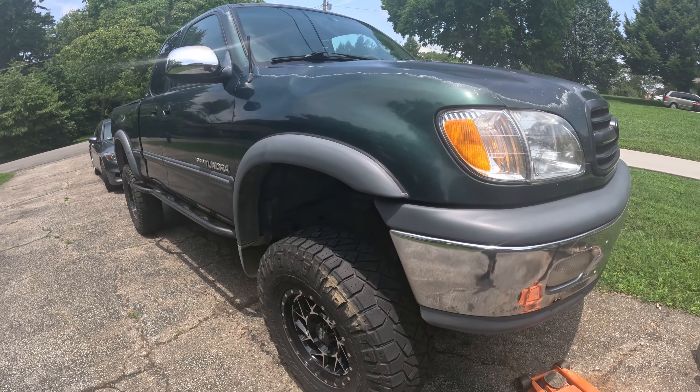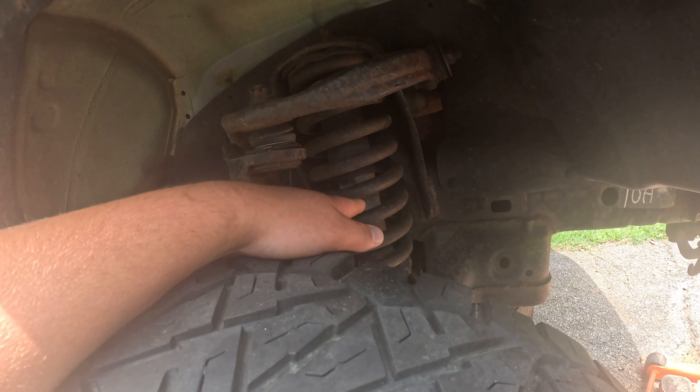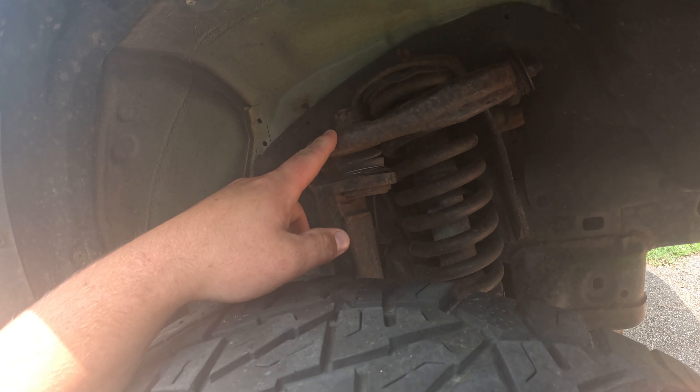What's going on guys, finally back with another video. Gonna be doing the front end maintenance on the Tundra today, just swapping out struts and the lower ball joints. I don't have the top ball joints ordered yet.